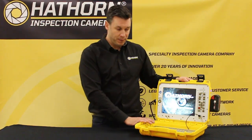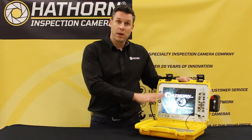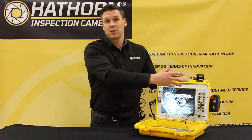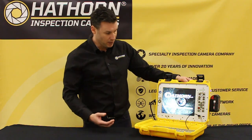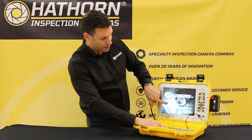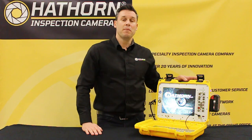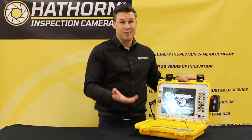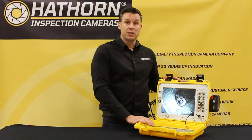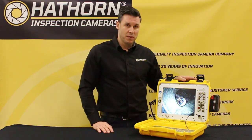It will ask you to select your reel type. This controller will work with all Hawthorne units past, present, and future — we just need to tell it what reel size and rod size we're using, because that affects the footage counter, which is all done in the brain of the machine. That takes circuit boards out of the reels themselves, making them more durable. Here I've got a mini 200-foot reel selected. It will always remember the last reel used. Confirm with the third button down and it clears the screen to do the math calculations.